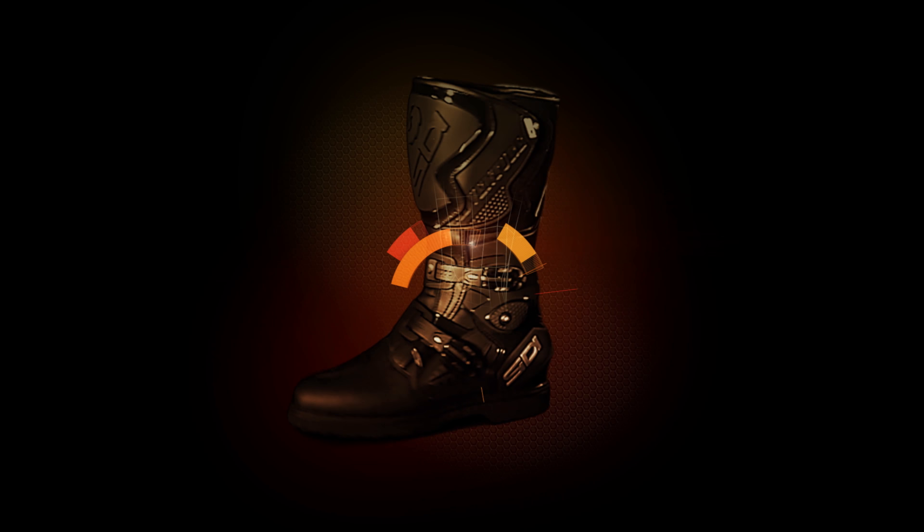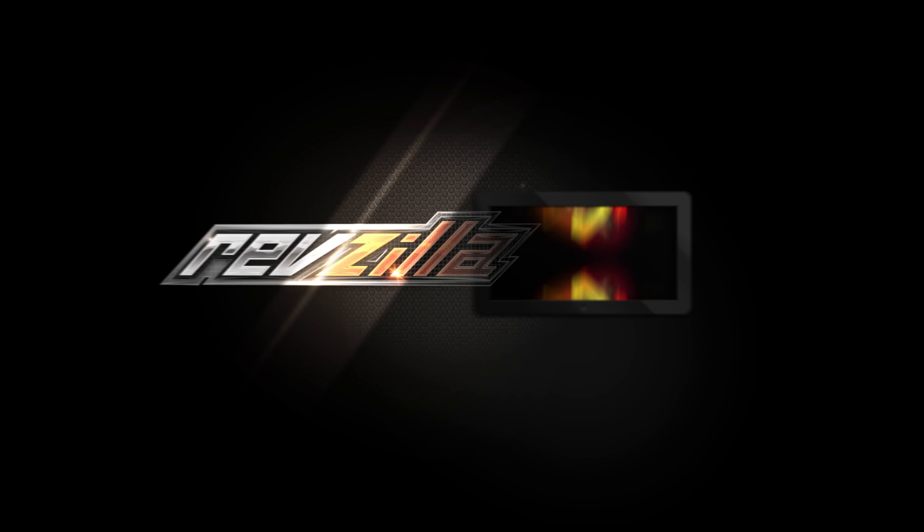Hey, this is Anthony at RevZilla, where you can watch Decide and Ride. Welcome to our detailed breakdown of the new REAX Ridge jacket and pants available at RevZilla.com. This is the Ridge from REAX, new for the spring of 2018.